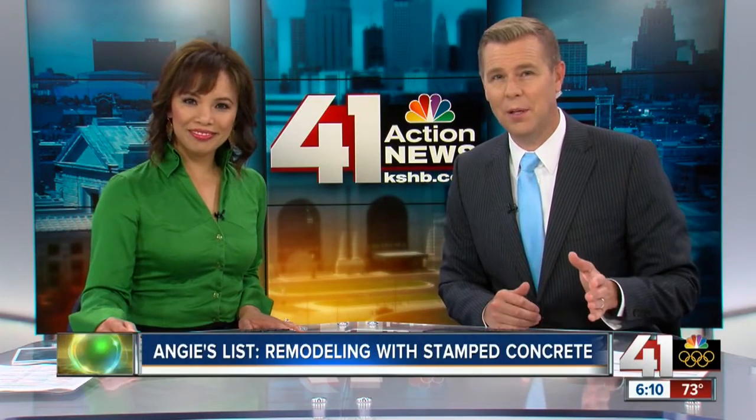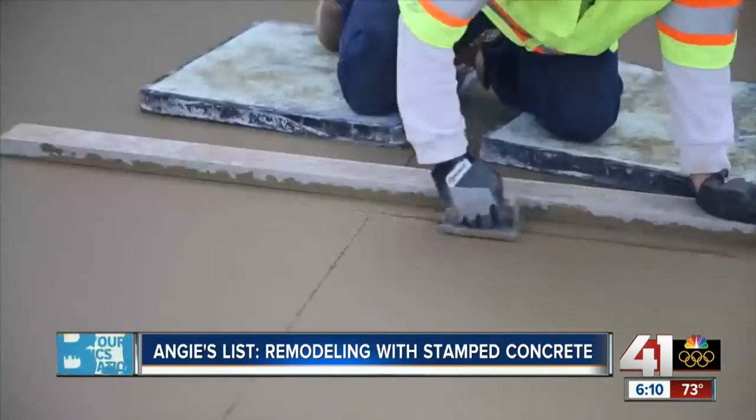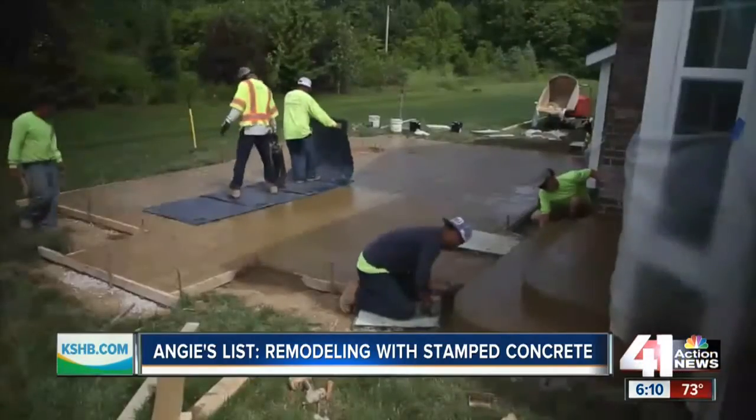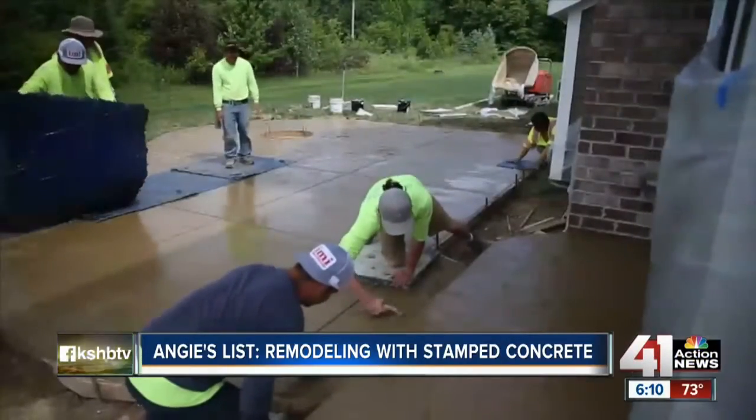Making your outdoor living space look great on a budget can be a big challenge, but it is possible. Stamped concrete is becoming a popular alternative for many people looking to make their home really pop. It mixes, pours, and spreads like plain old concrete, but with a little color and decorative pattern added, it's hard to tell a stamped concrete patio from one made of more expensive natural materials.